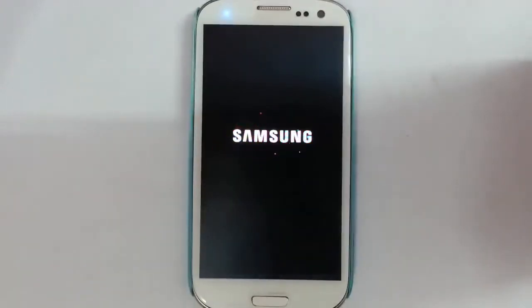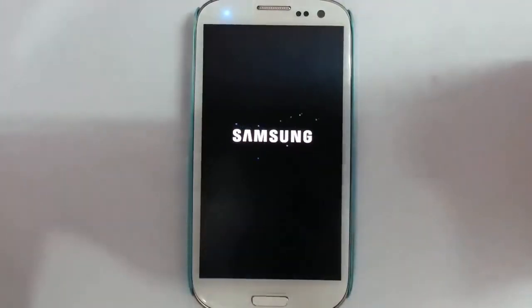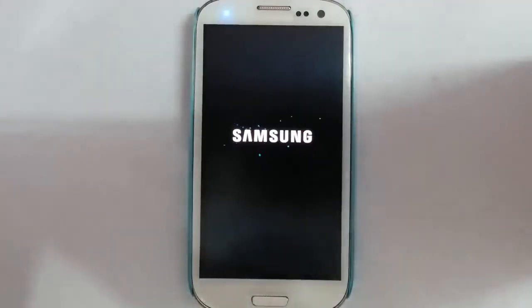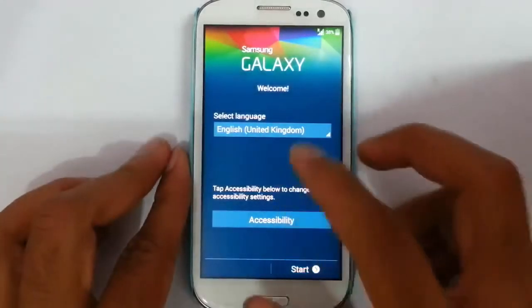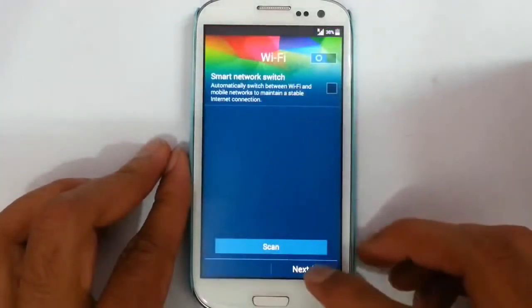Here you can see it has started showing the boot animation. Remember, the first boot will take some time — you have to wait because the first boot will create the Dalvik cache. Once it's done, you can finalize the installation settings.